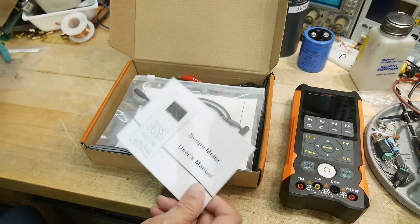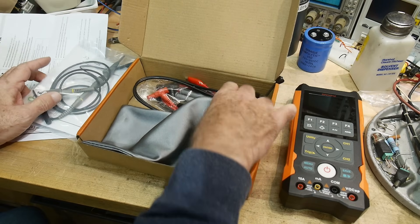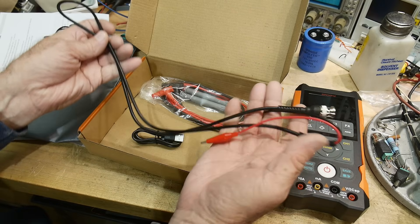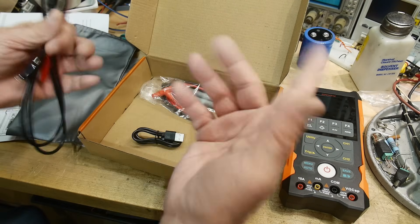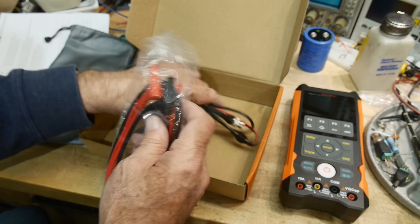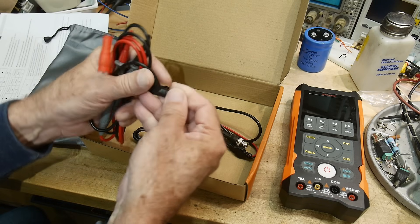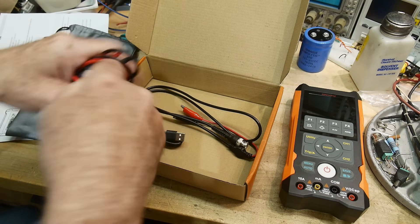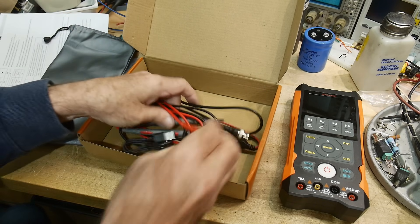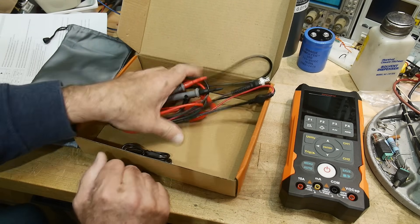In the kit you get a manual, a big quick user guide. You only get one probe — a standard probe. You get a little soft case, a charging cord, one set of BNC leads for the scope input or waveform output, and some generic probes. Not the pointy ones — the generic ones, which are fine.